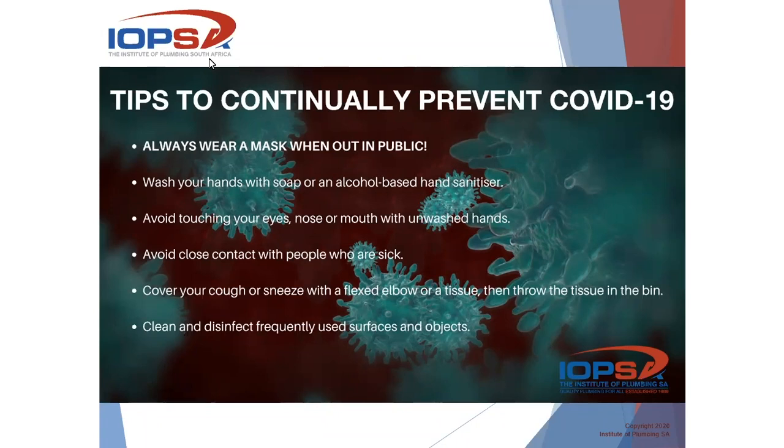Good morning to all our attendees and welcome to this morning's session. We're going to have a talk about some of the components regarding the geyser, but first of all,